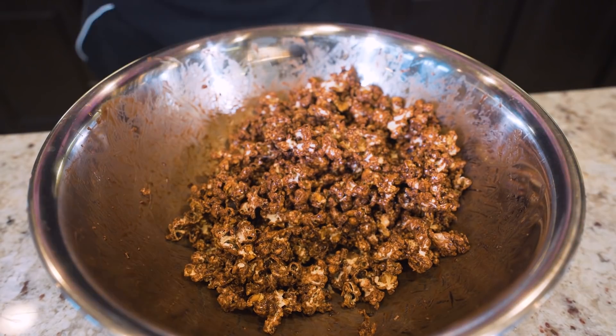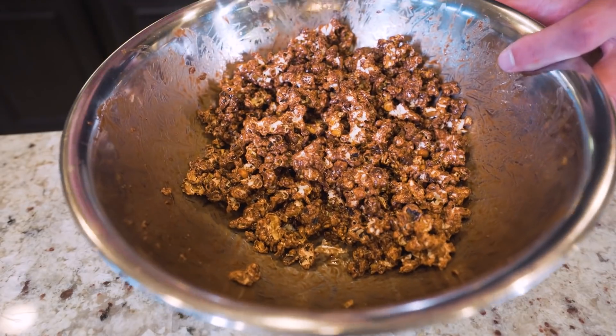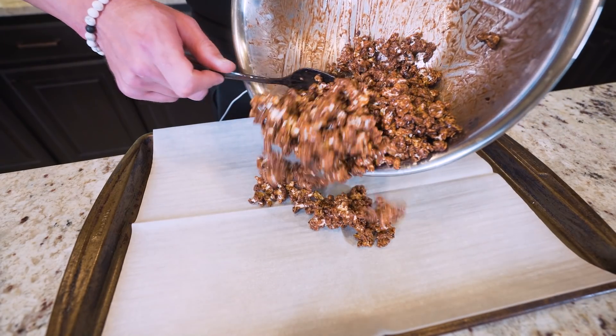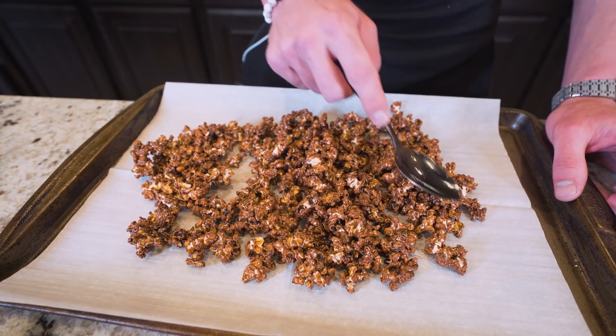This is about how you want it. You might notice that the more you mix it and get it coated, it does shrink a little bit, but keep in mind that is totally normal. Now that we've reached the point where it's fully coated, what we want to do is grab a baking sheet, lay a piece of parchment paper down on it, and then spoon our popcorn right on top. Use your spoon to spread this out into one layer on the pan.